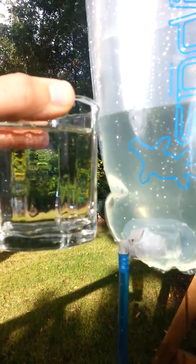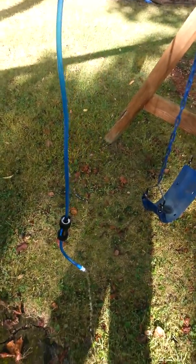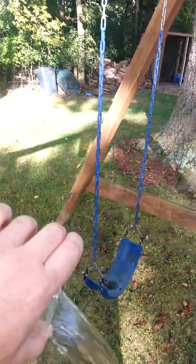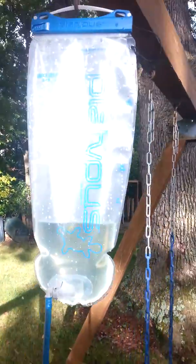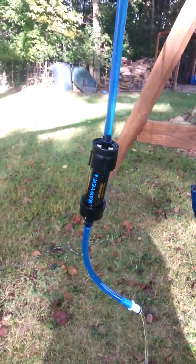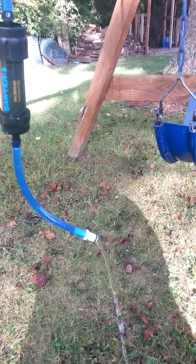The green leaves in the background don't really help much — let's try it out. Tastes like bottled water. There we go. Again, Platypus Big Zip for $30 on eBay, cut out a section of the hose, put in the Sawyer Mini, then added the Katadyn quick connects for a gravity feed system.